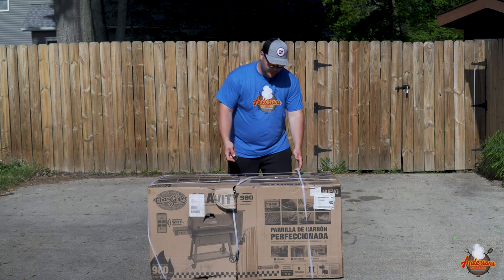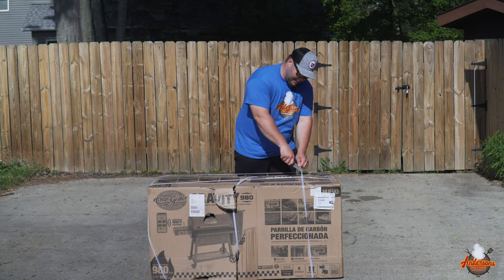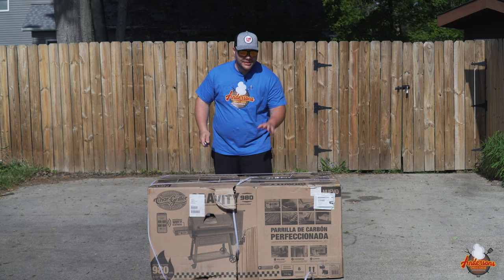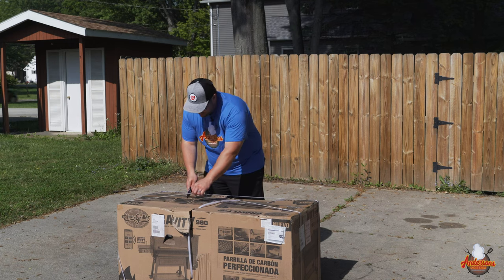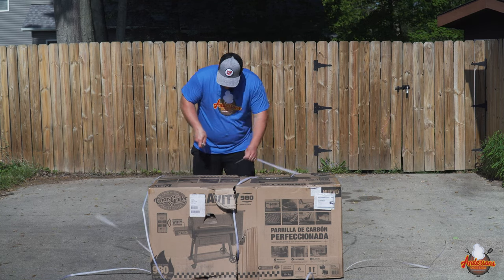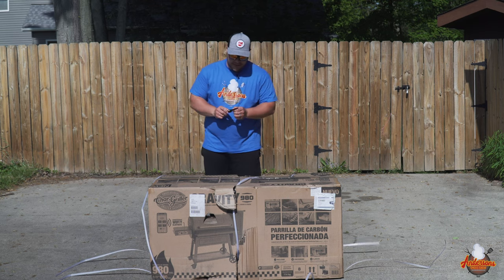Char Griller sent me this grill to review. I'm pretty excited about it because I really loved my Masterbuilt Gravity series, and according to Char Griller, they think that they've perfected the gravity-fed charcoal smoker. So I really want to give this thing a try.